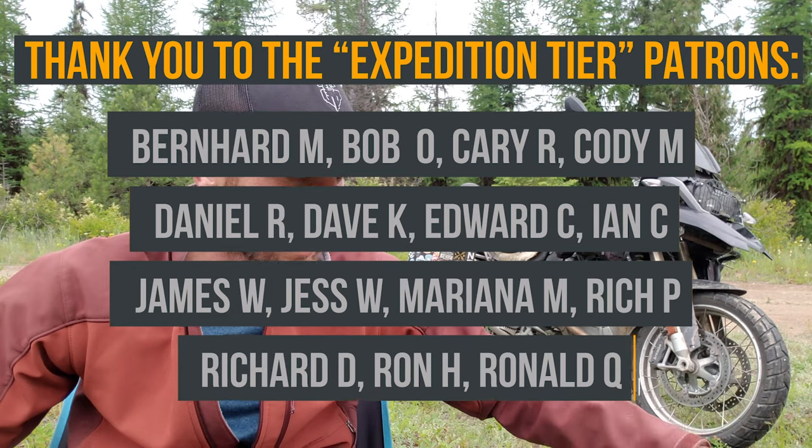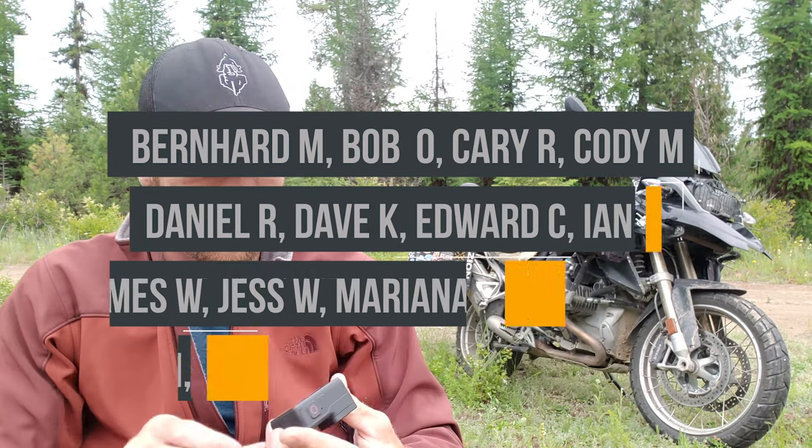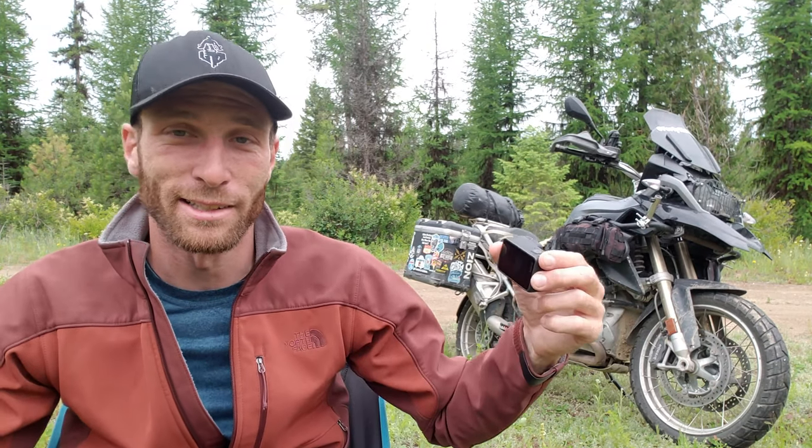That's my moto vlog setup — pretty simple, pretty quick video. I've been getting this question a lot so I just wanted to answer it. Hope you guys got something out of this video. If you did, make sure to give it a thumbs up, don't forget to subscribe and hit the bell so you don't miss anything whenever I post something new. Thanks for watching, and ride safe. See you in the next video.